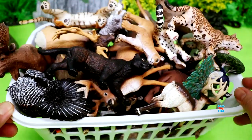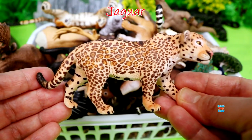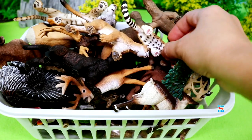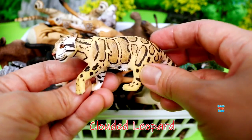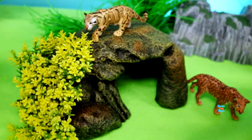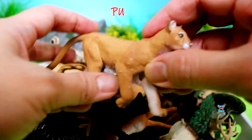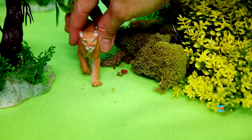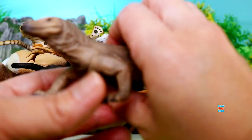Hey guys, today I'm going to show you some jungle and forest animals. Here's a jaguar, clouded leopard, puma, komodo dragon.